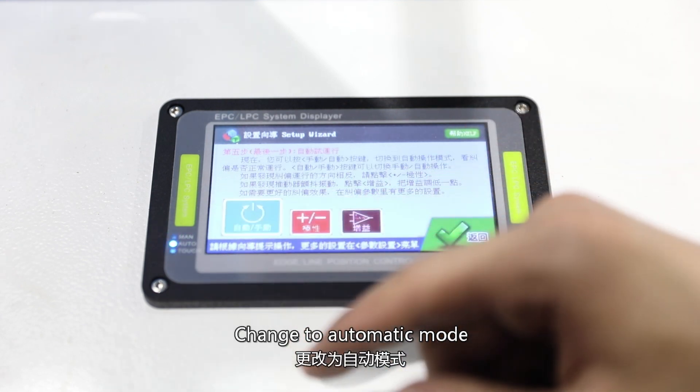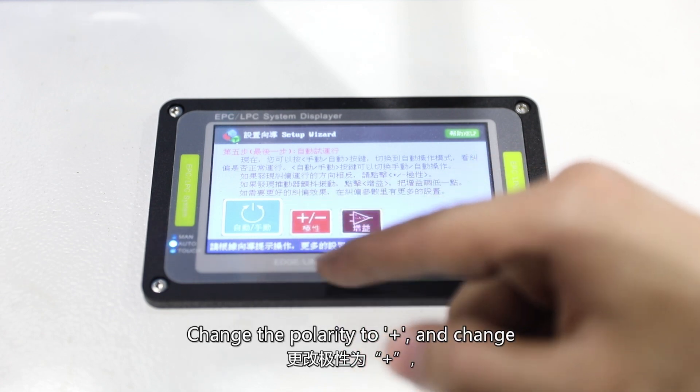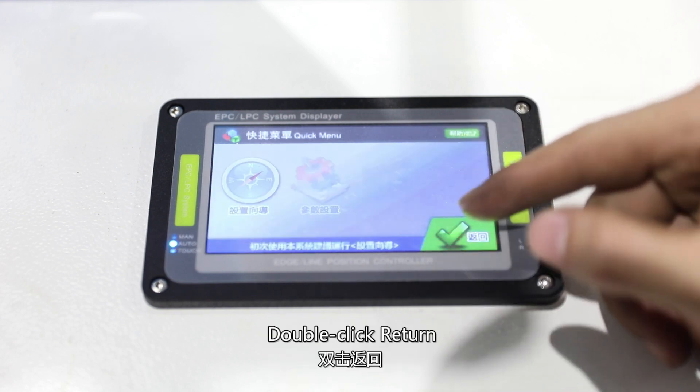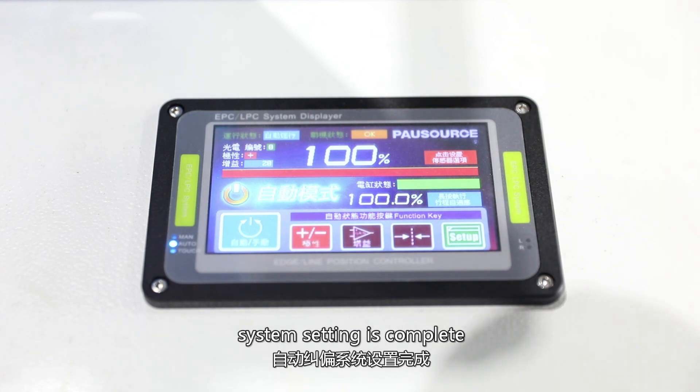Change to automatic mode. Change the polarity to plus and change the gain value to 20. Double click return. Automatic deviation correction system setting is complete.